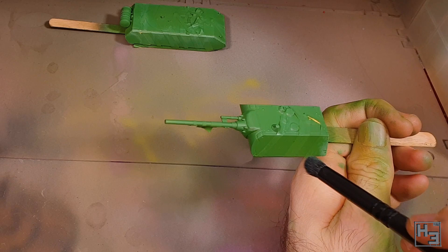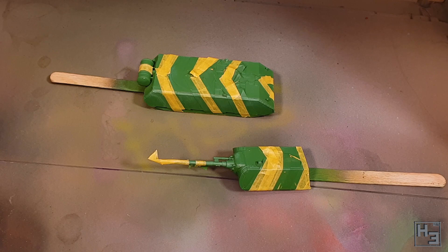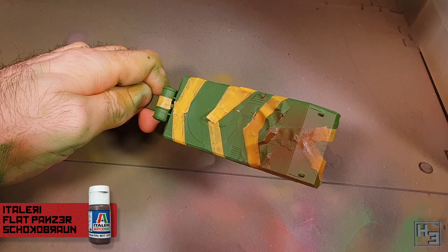Initially I wasn't sure this was going to look right, but I think it turned out well enough and made a pretty good representation of a faded version of the olive green. Another layer of masking tape where I wanted to keep the green, and then it's time to apply the Italeri Choco Braun, which is a very nice chocolatey brown.